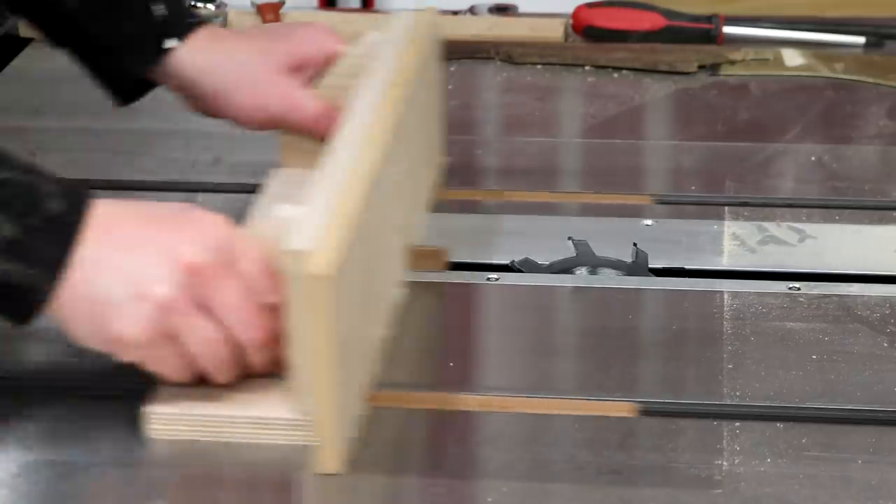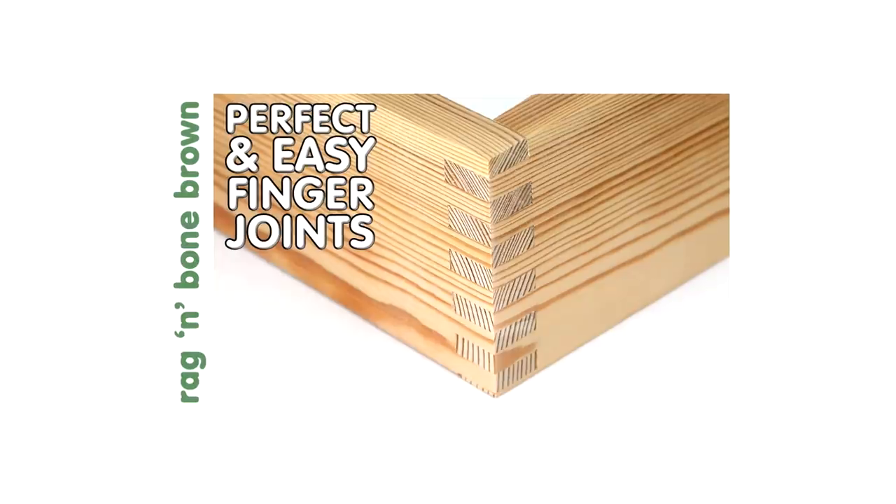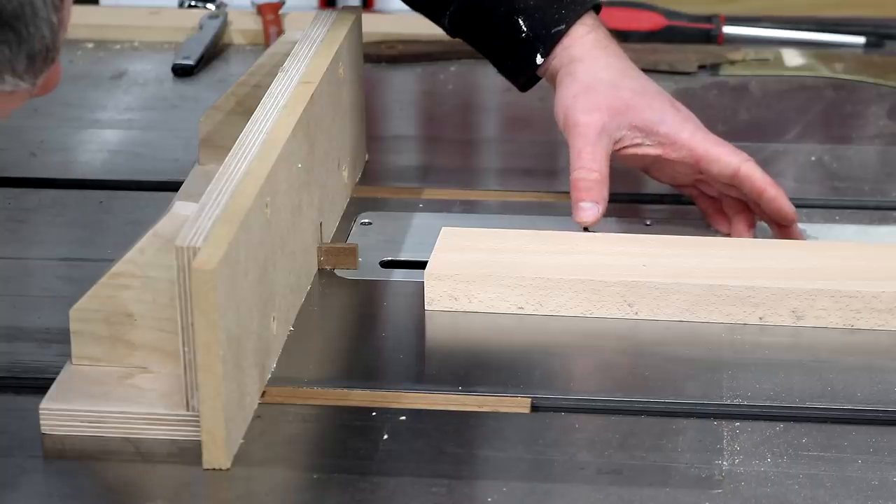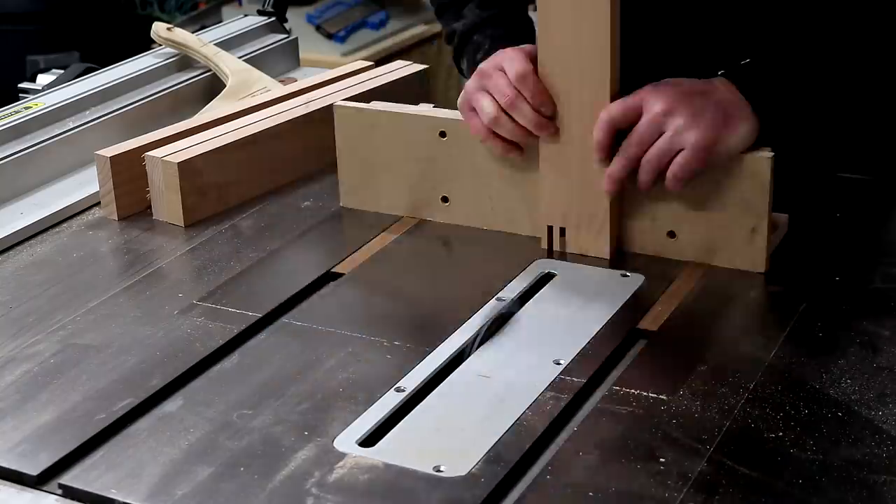I'm going to be cutting some finger joint joinery for the desk frame using a jig that I made in a recent video — I'll leave a link to that down below in the description box. I set the blade height to the thickness of the material and then I can cut the joinery.